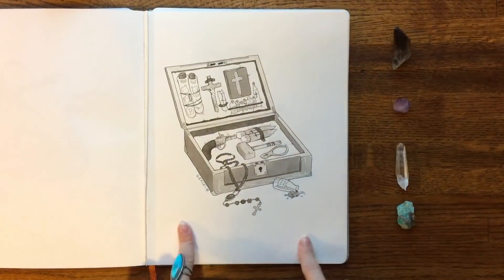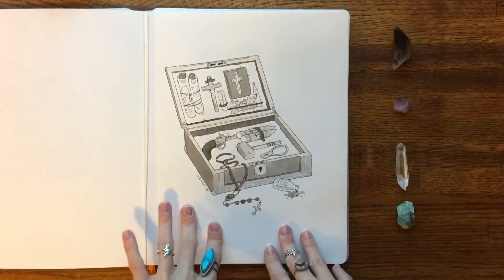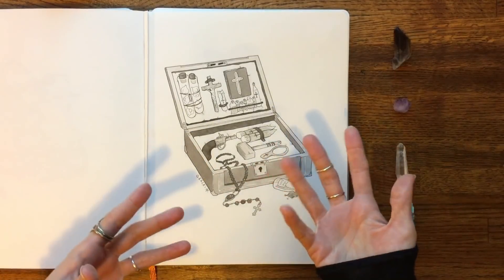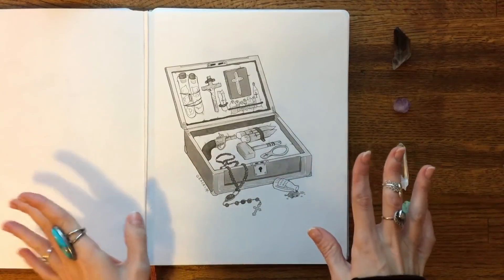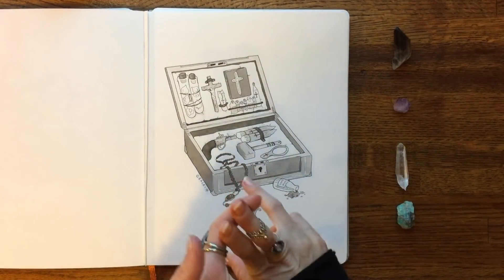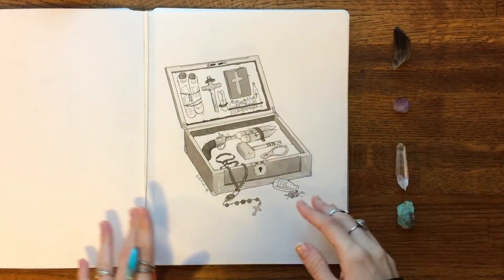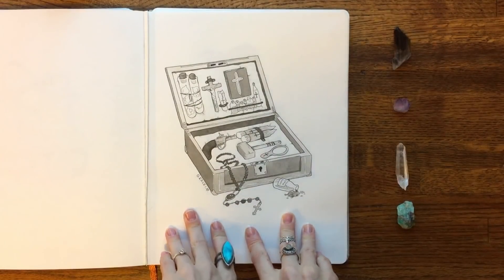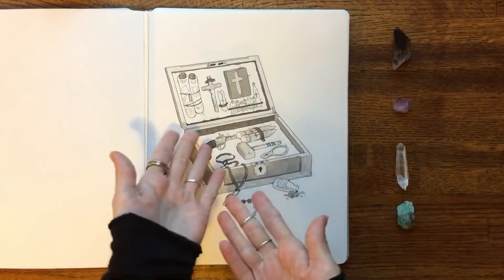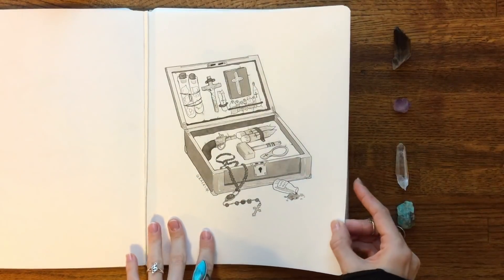This one I had the idea for since months before Inktober — I wanted to draw a vintage 1800s vampire hunting kit. These things actually exist; look them up, there are so many cool ones out there. It's essentially a case that a vampire hunter would bring with all the supplies they need: garlic, crucifix, holy water, silver bullets, wooden stakes, rosary, mirrors because vampires don't have a reflection, all that kind of stuff. It was super fun to look up everything a vampire hunter would need. It was totally out of my comfort zone because of the structure — I've never drawn something this structured before — and all the objects was a lot of stuff. It took me a really long time, but I'm very happy I accomplished it.